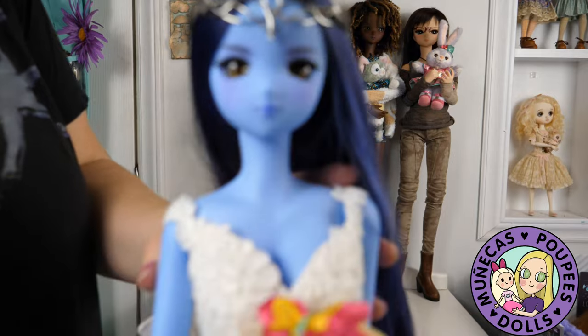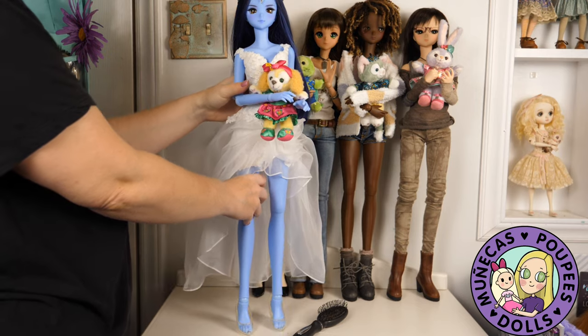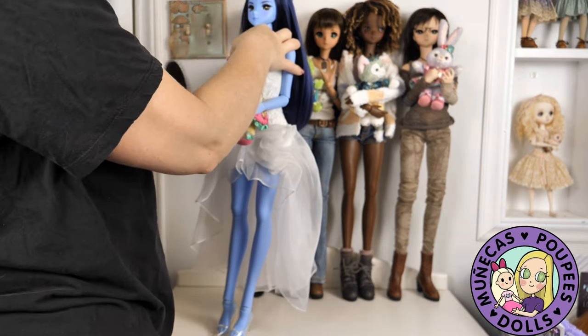I went out of order here because I wanted to do one of each color in the back. So next up is Singularity, even though I actually got Fortitude before her.